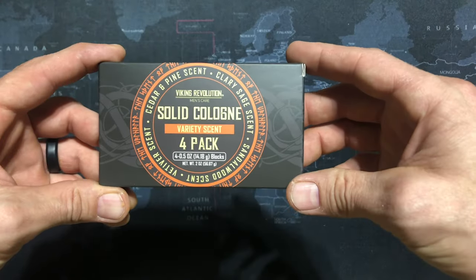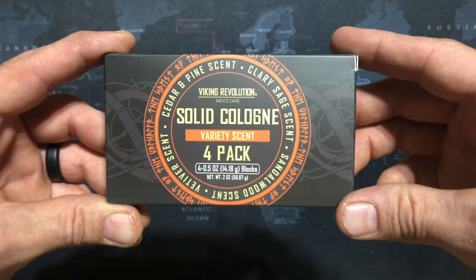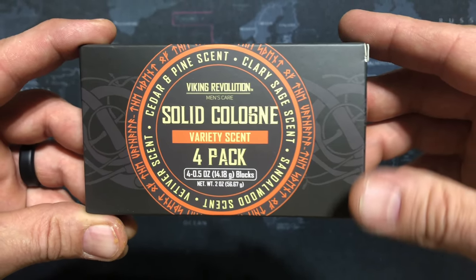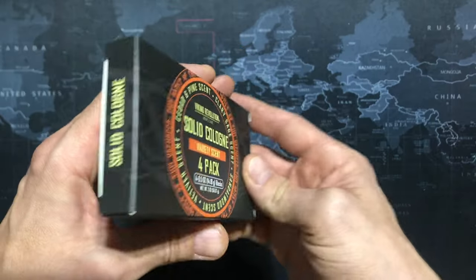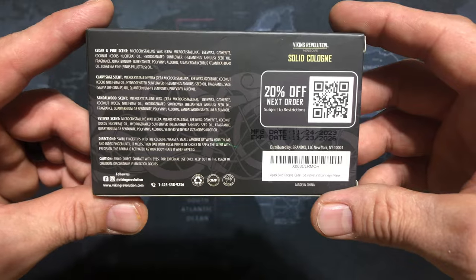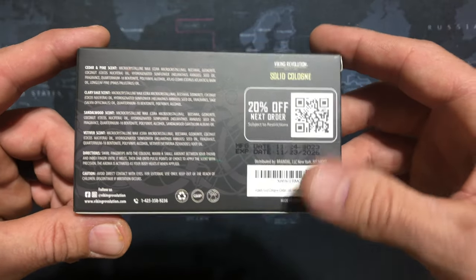We're going to look at a quick review of this Viking Revolution Solid Cologne. It's a variety 4-pack. Let's get to it.